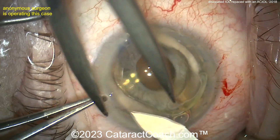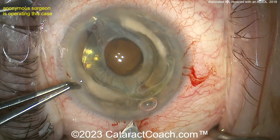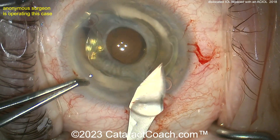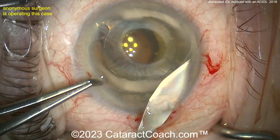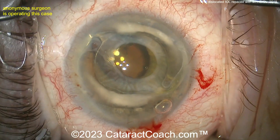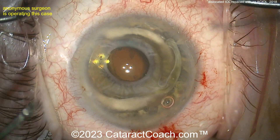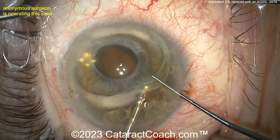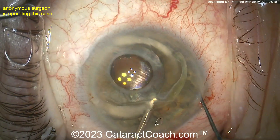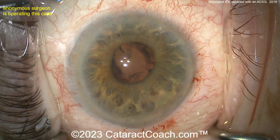I would not enlarge that incision — I don't think it's a good idea to make a six-plus millimeter wide corneal incision. I would have preferred to do a scleral tunnel in this case, because this is a large incision. You're going to need the large incision anyway to put the AC lens in, but I always taught my residents to use a scleral tunnel to implant any kind of non-foldable AC lens.